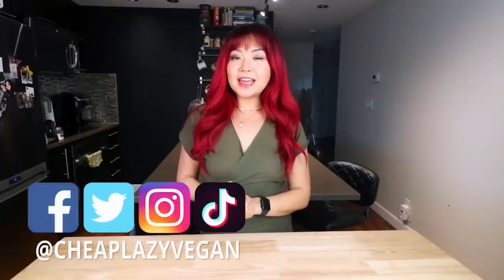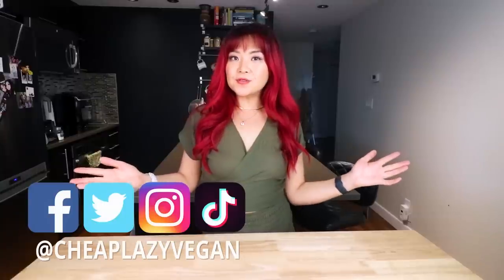Hey guys, it's Rose and welcome back to She's Lazy Vegan and another cook with me video. Today's video is going to be a true cook with me in the sense that I have not tried this before, but I am very much intrigued. I saw this video the other day on YouTube and I was like, oh my god, I must try this.